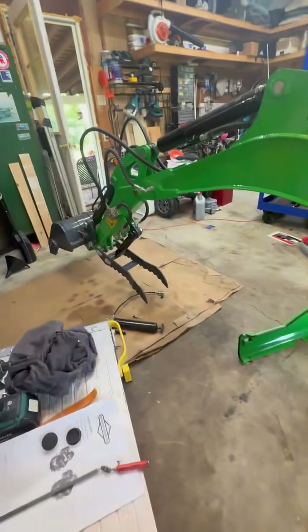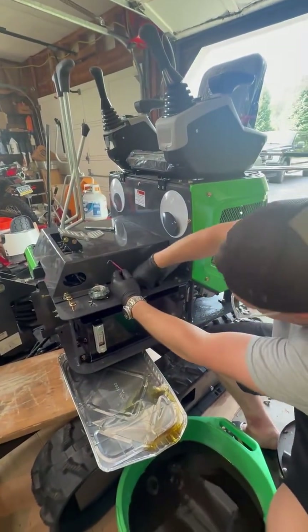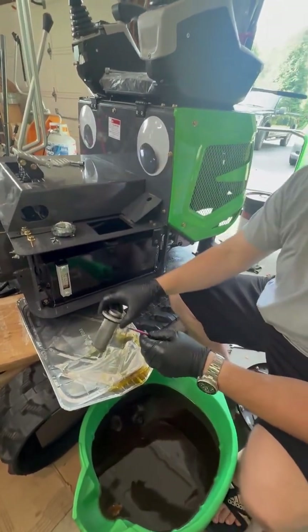It comes with a hydraulic thumb right from the factory, so it has a couple of nice features that the other ones don't come with. First thing: we're changing out the hydraulic fluid.